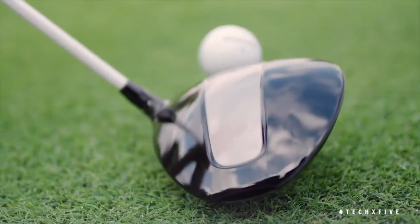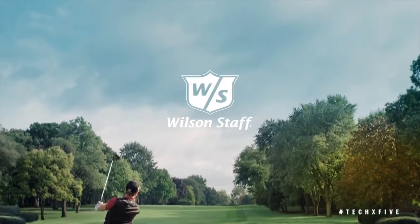I wouldn't play it if I didn't believe in it. It's in my bag and it should be in yours. Triton by Wilson Staff.